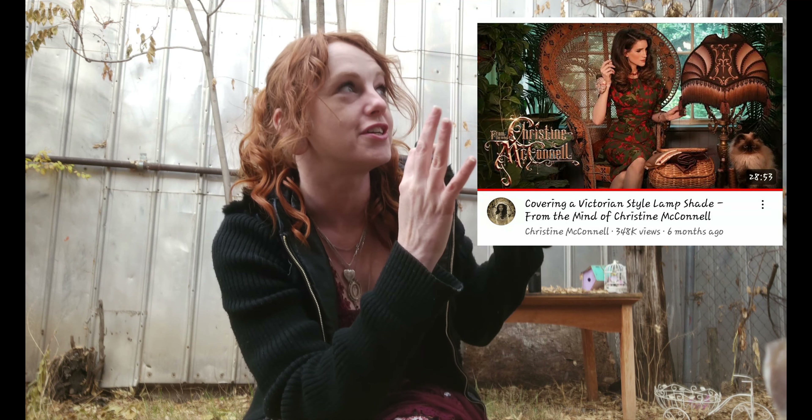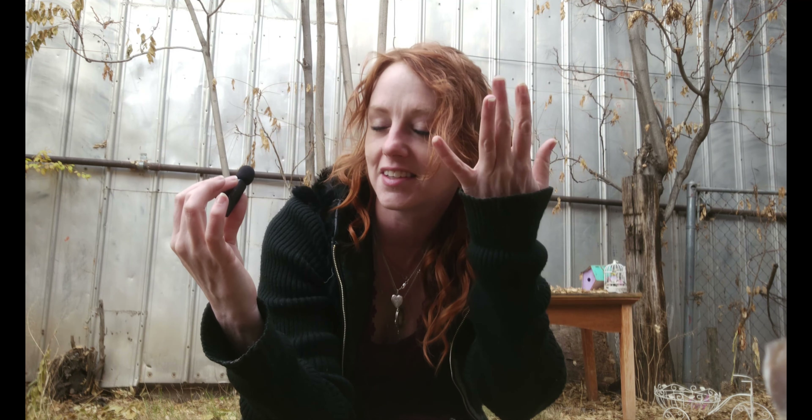I decided I'm going to, for the very first time, make a Victorian style lamp. I was originally inspired for this project by Christine McConnell. She is so much fun to watch, and I definitely have less money than she does, but she gets my juices flowing.